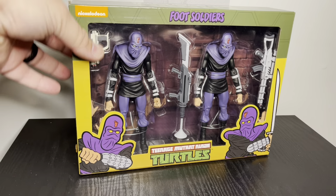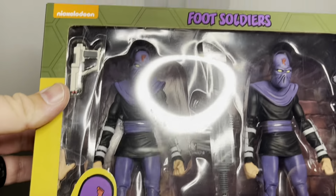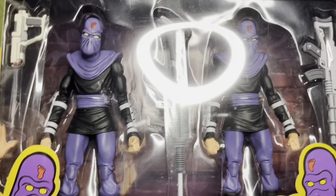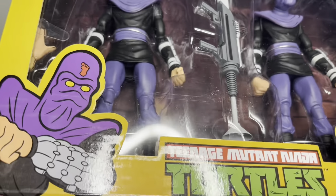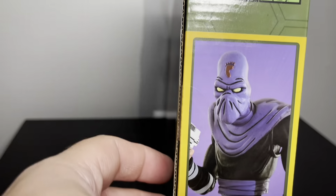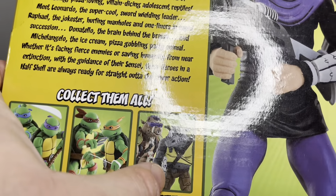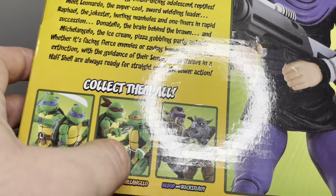So this is it in the package. Got two Fist Soldiers, some guns, some hands — that's all I see from here. Pictures of both, picture one on the side. On the back, it just kind of shows you how old they are — you can see the Rocksteady, Bebop, and the four Turtles kind of advertised, and a picture of one with the gun.